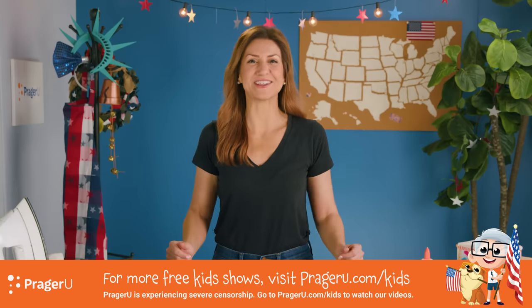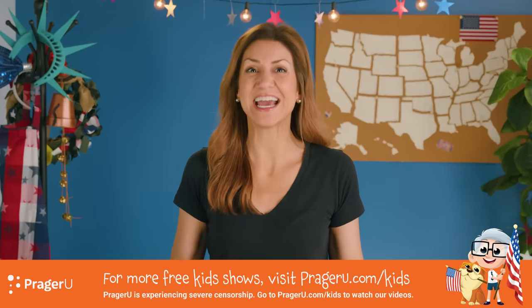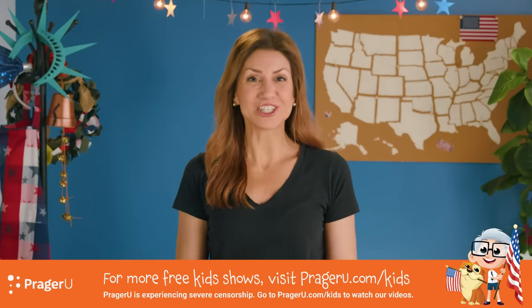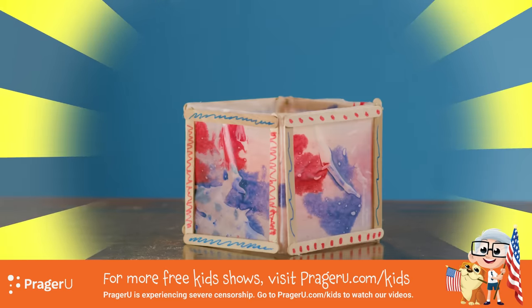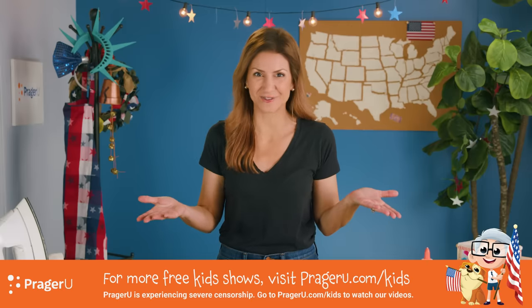Welcome to Craftery by PragerU Kids — crafts, history, and your questions. I'm Jill, and today we're making paper lanterns to learn about Paul Revere's famous midnight ride.